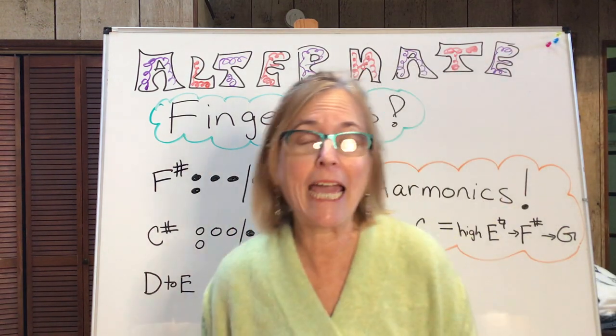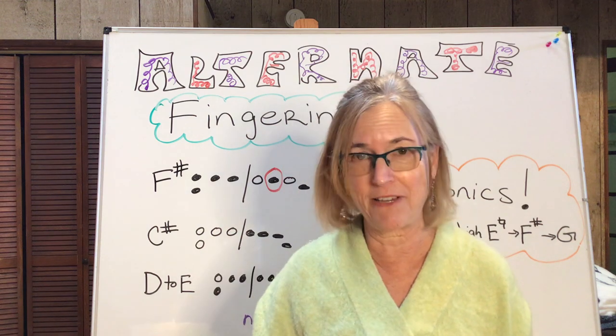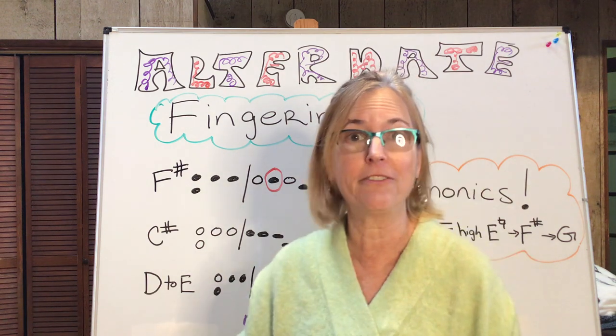Hey everybody, my name is Kate Hicks and I teach flute and recorders with lessonface.com. Today's lesson is going to be all about alternate fingerings on the flute.